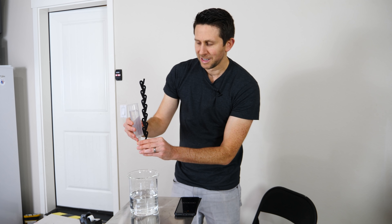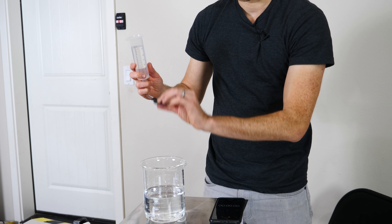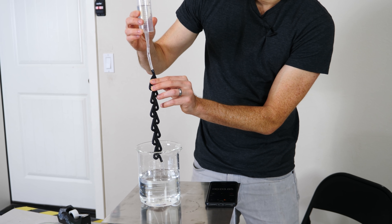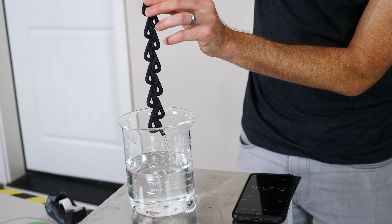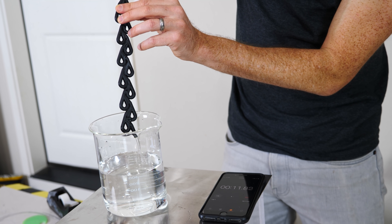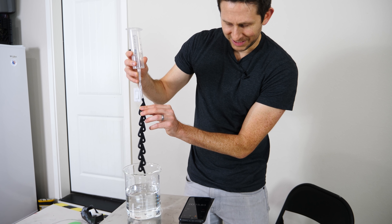Now let's see how it flows through if I switch it to the other side where it should impede the flow a lot more. Ready, set, go. It's a lot slower. And 15 seconds.